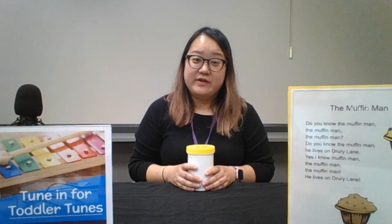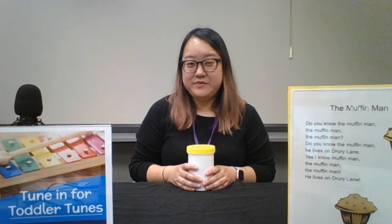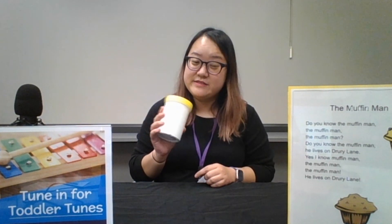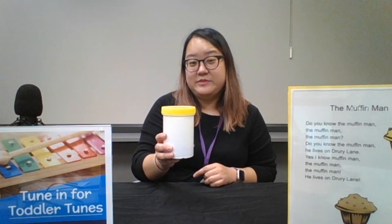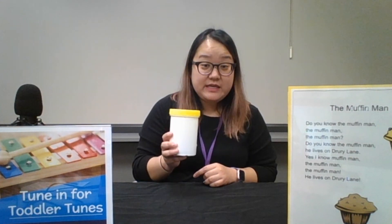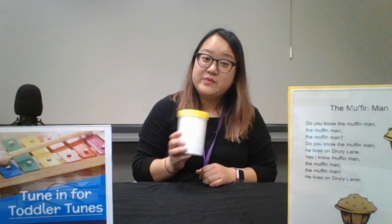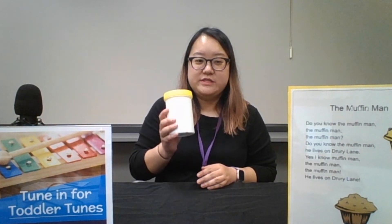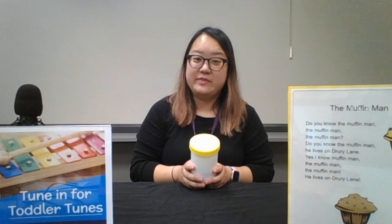Today we're going to do a very easy song that honestly you could use with whatever instruments you want, but I'm going to use my shakers, which includes an empty canister that I filled with either beads or rice or beans or whatever you have to make them rattle. So shake your shaker along with me as we sing to the Muffin Man.